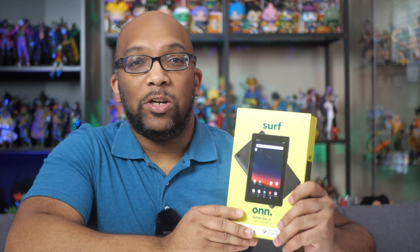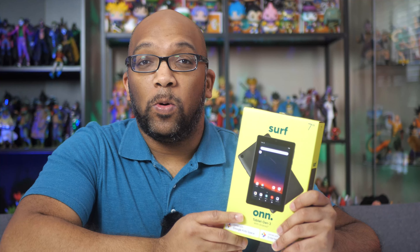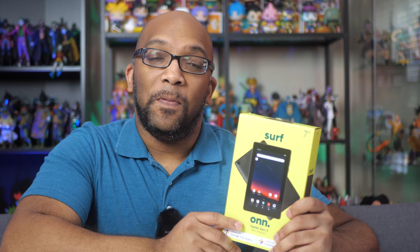This particular tablet is designed for those who are on a budget and it has Android 11 Go as the software, which is a special type of software designed to run on devices that have less than two gigabytes of RAM.